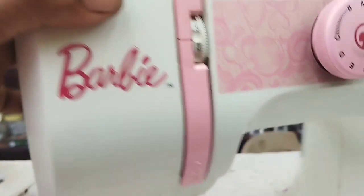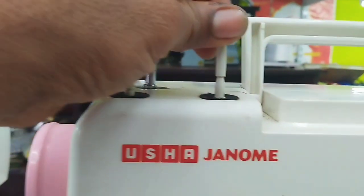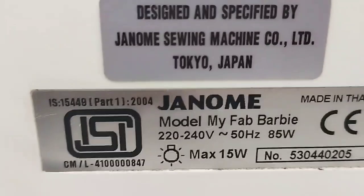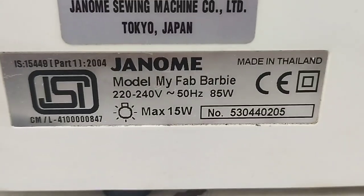The pressure foot has a black knob on the side of the machine. Maintenance is zero. The tabletop is lightweight at 6kg. It has an inbuilt motor and spool rod. This is the Usha Janome Barbie model, a direct genuine company product.